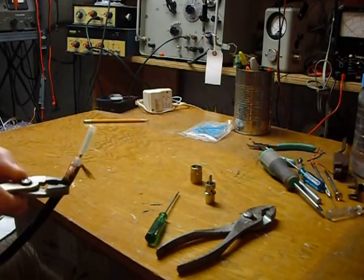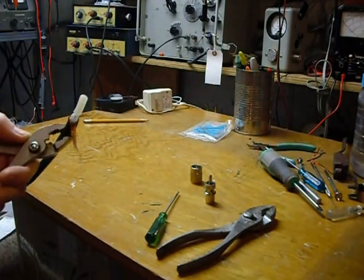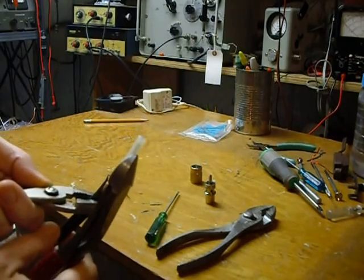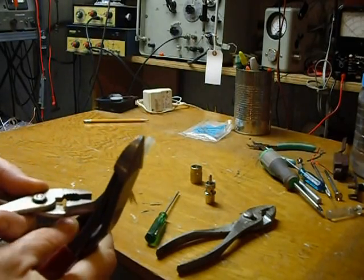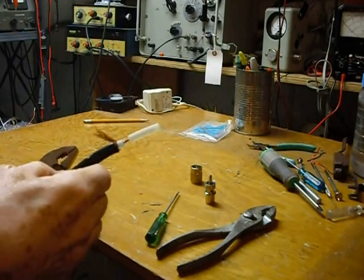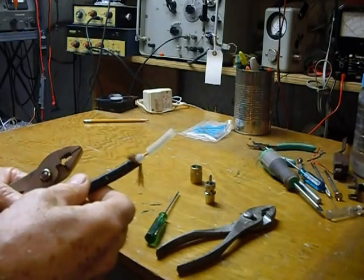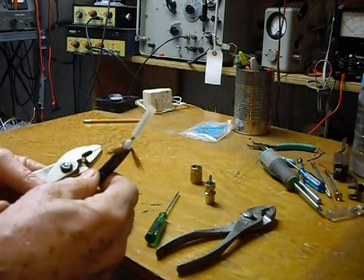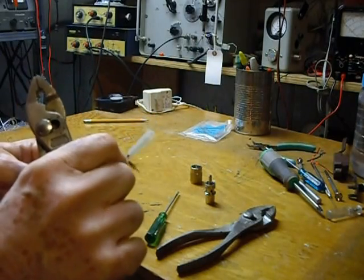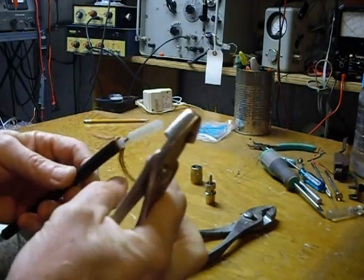Hi, this is Bob. I've been a ham radio operator for 54 years, and I developed — well, this was developed about 30 years ago — a method of installing PL-259 connectors that is very easy. You don't have to solder all that braid in there; you can do it with a mechanical connection. It has worked for years and years. I've had antennas up for 25 years with this type of connector done this way with no problem.